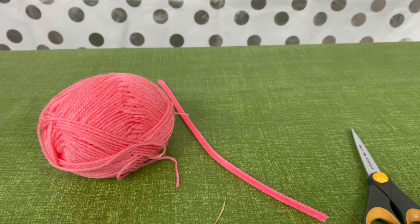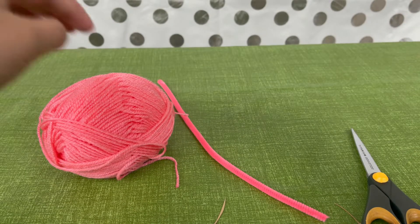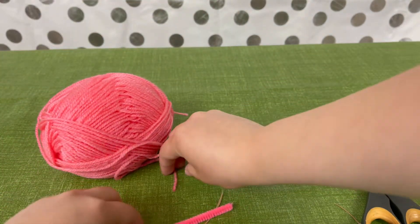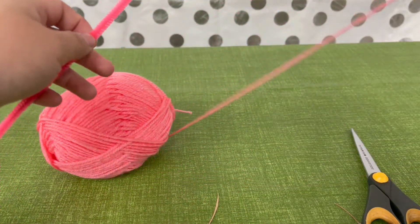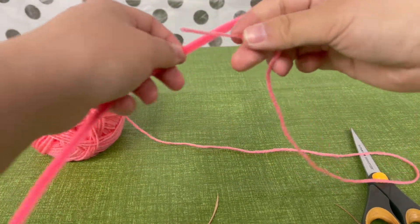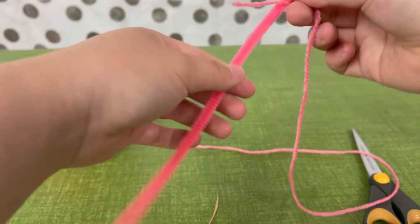Choose a yarn color for your keychain. Then you're going to choose a pipe cleaner that you don't mind seeing under your yarn. The yarn doesn't have to match the pipe cleaner.